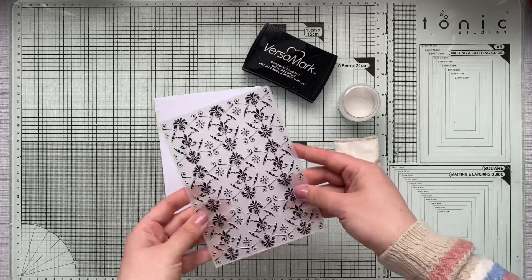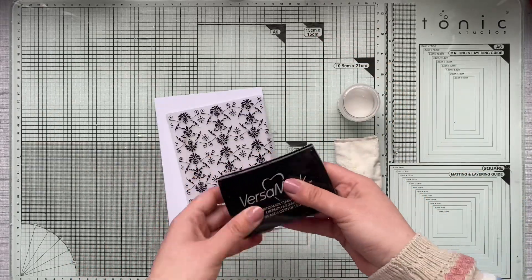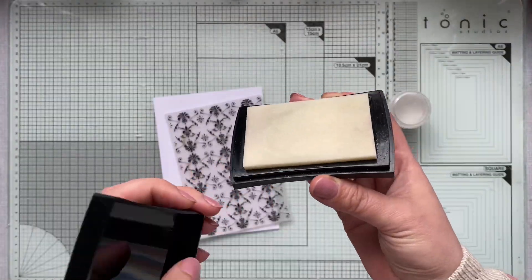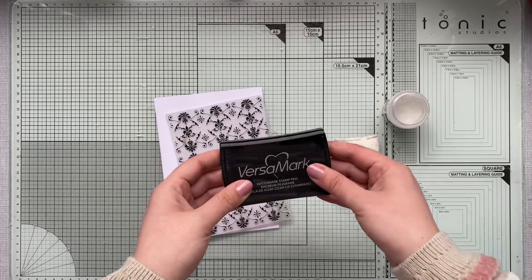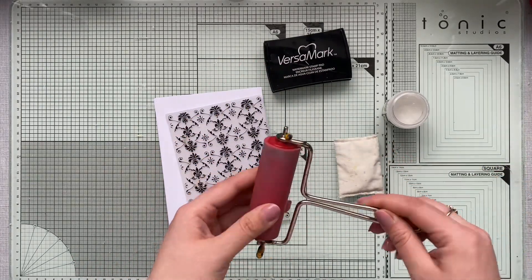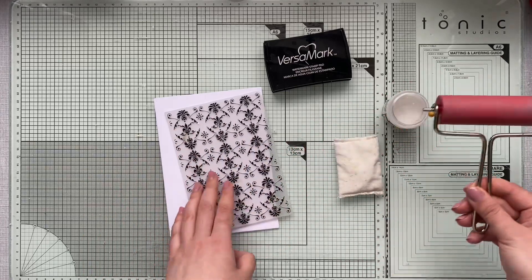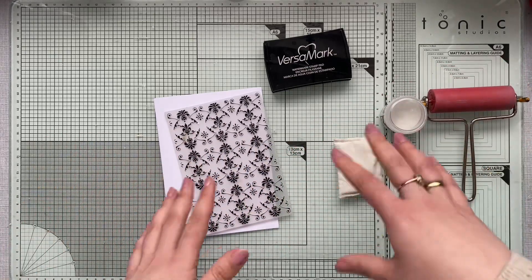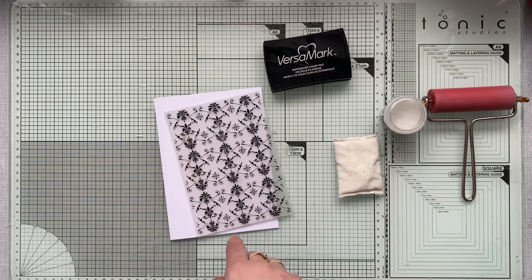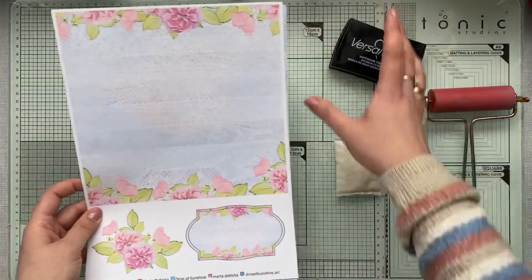Usually when you smear the ink pad, the padded ink pads have this little cushion which is soft, so it's very easy to get those smudges. But if you work with the brayer, this will give you an absolutely sharp image and it's just working 100%. I do have some surprises for you, so stay tuned till the end of the video.